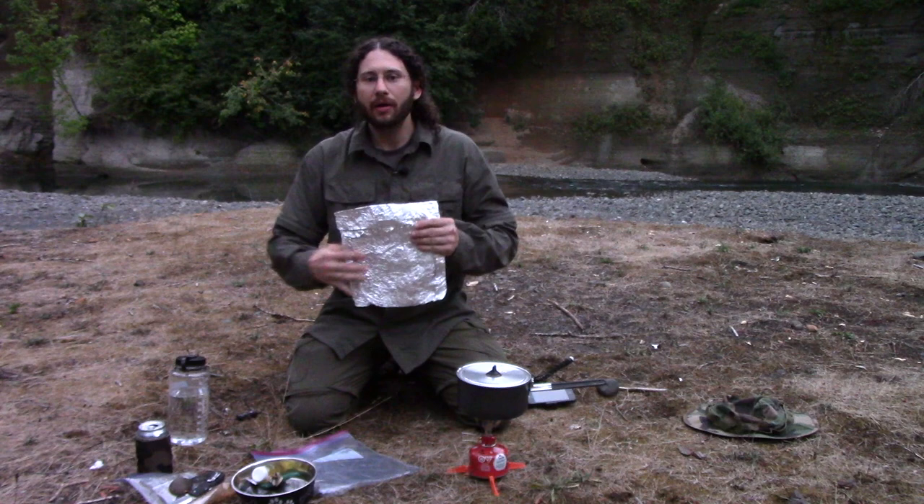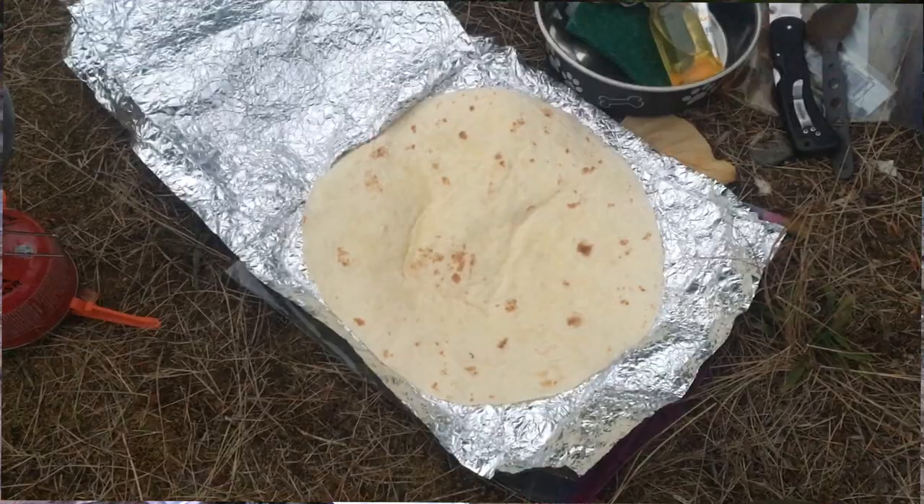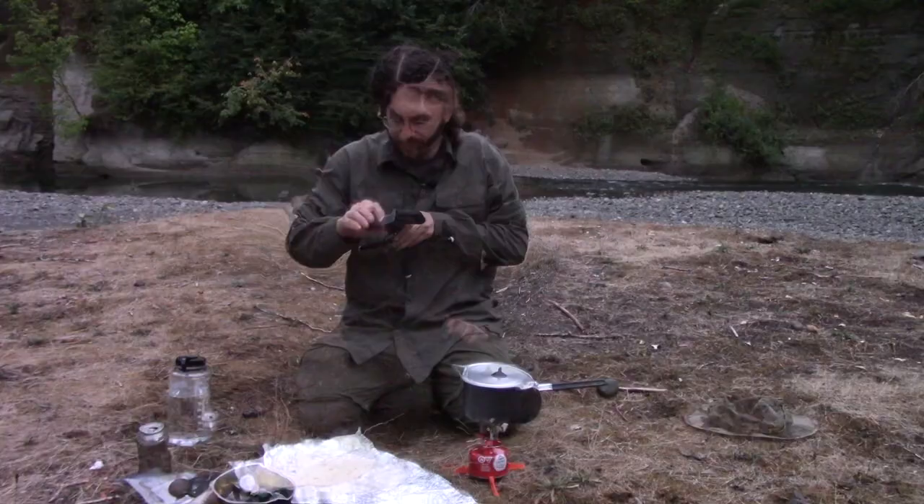My backpack has this big flat pouch that's designed for stuffing a coat in or something of that nature. I was able to stuff this tortilla in there and it stayed nice and flat — didn't get crumpled up or ruined. We've got our tortilla prepped, and once our filling's ready we'll just fill it right up.